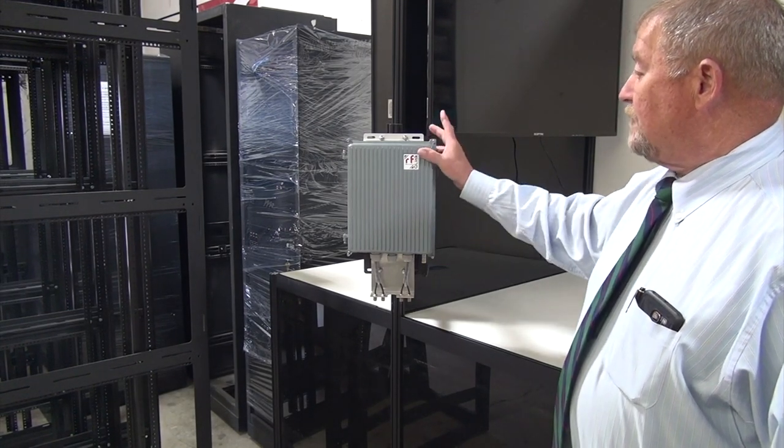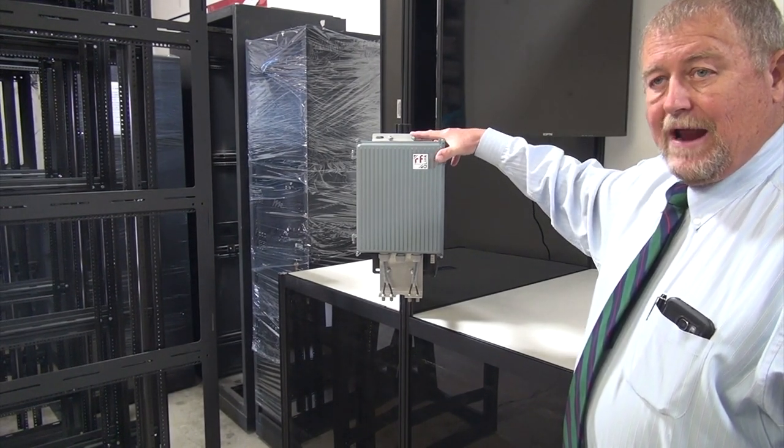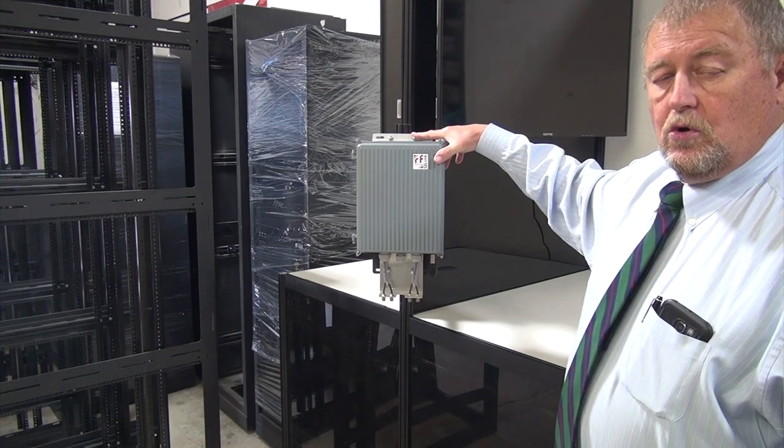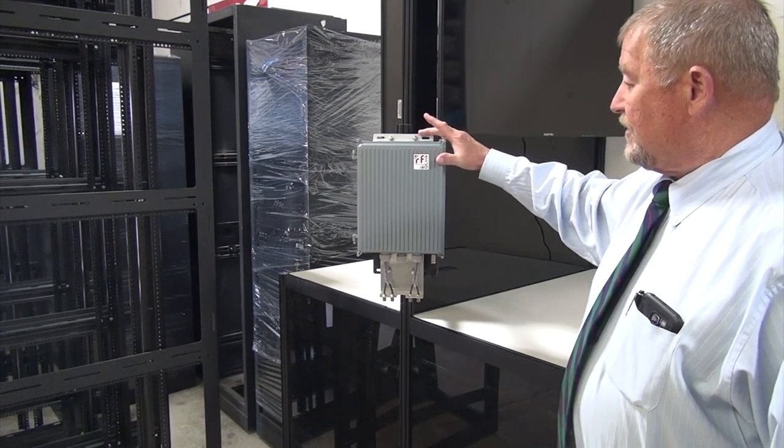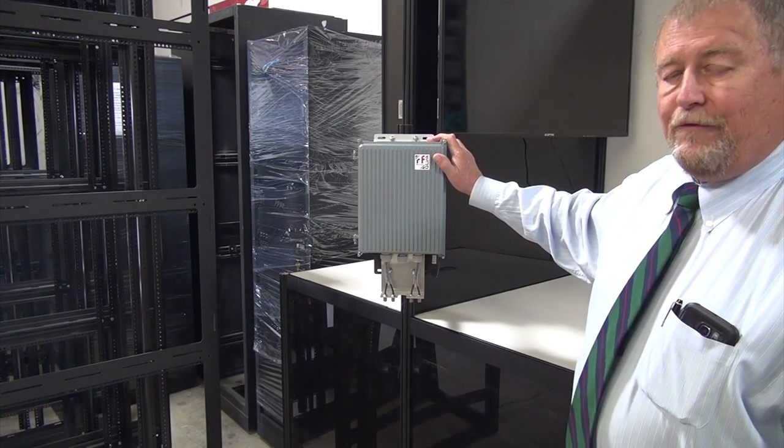The housing has many brackets included with it that have U-bolts that allow you to bolt it to a round structure up to two inches on the back of the antenna, or it has flat plates that will also allow you to fix it to a wall or a flat surface.